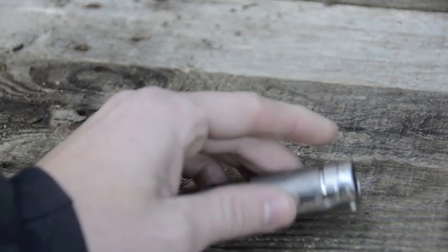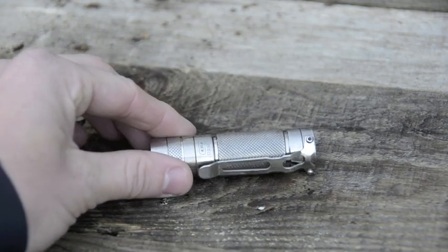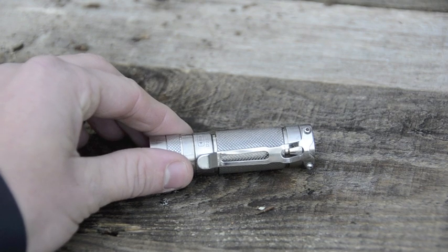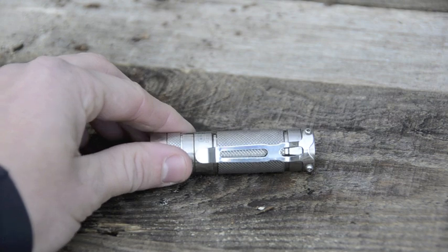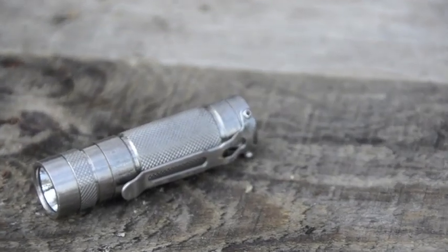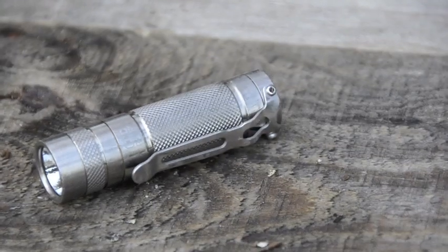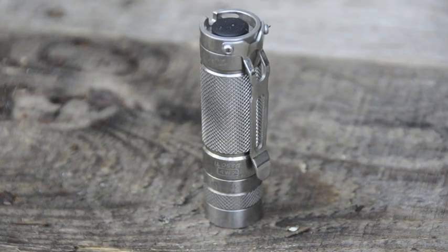One other feature I really like — and a reason I chose this light — is the clip. It's not the type that just grasps onto the light with friction. It's actually screwed on, so the screws hold it in nice and tight. You don't have to worry about that clip popping off or getting hung up in your pocket. This is the D25C Clicky titanium from EagleTac with the XM-L2 LED.